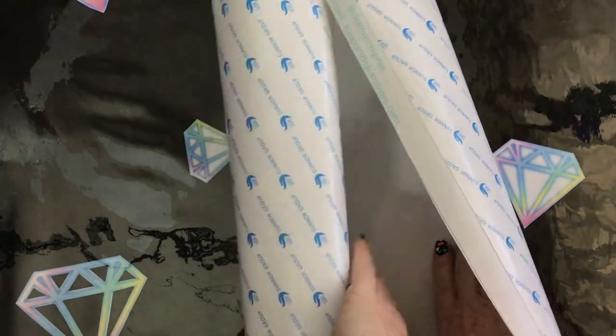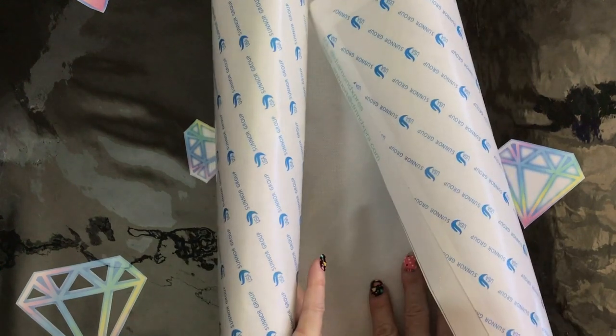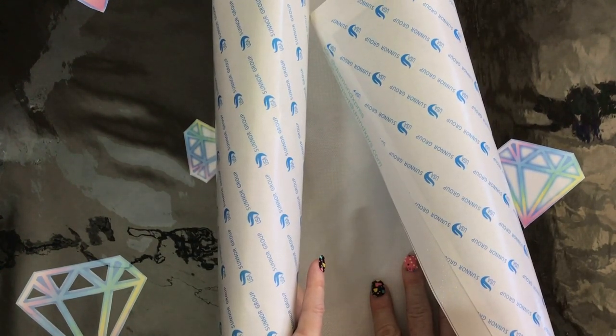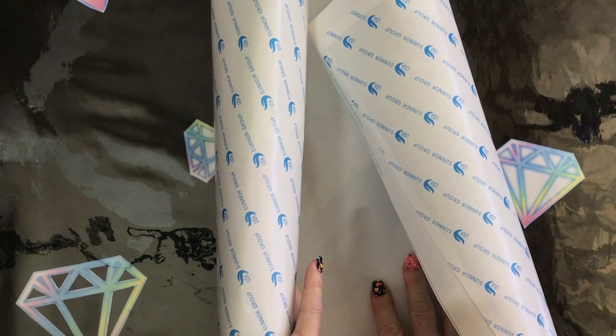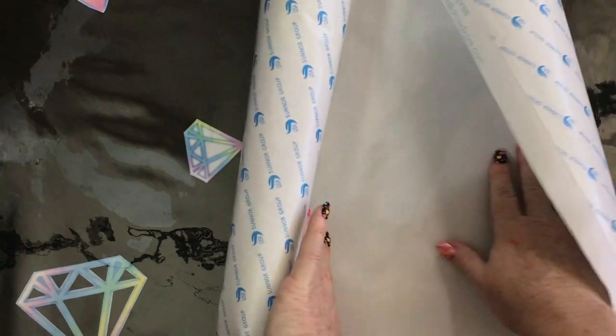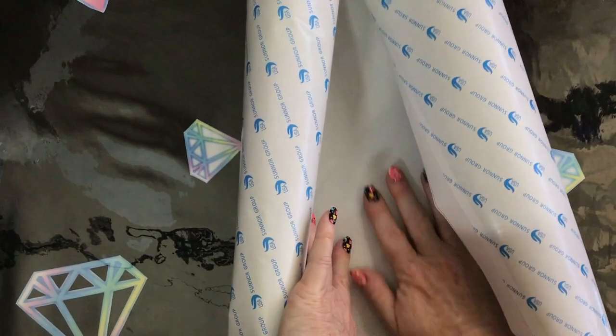We'll just let this jiggle around for a bit and sort of let it slowly come good. If you take your time with the double sided tape you'll find you'll have less rivers, or at least less chance of them. If they're already there they're there, but I can feel that's nice and smooth.